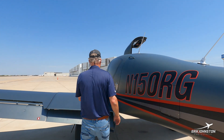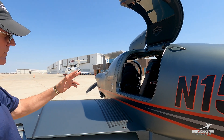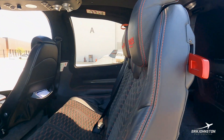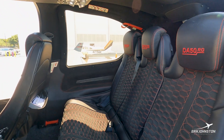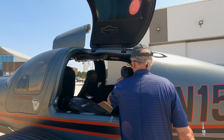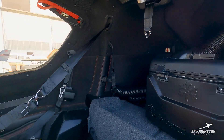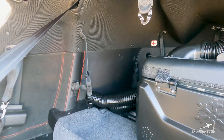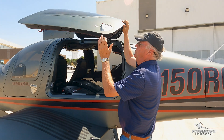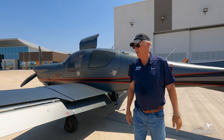Here's the left rear cabin door — there are three doors on this aircraft. This is for baggage and middle row seat passenger ingress and egress. Seating for five people. Easy to access the baggage area, with really nice attachments, fittings, hardware, and function of the door.